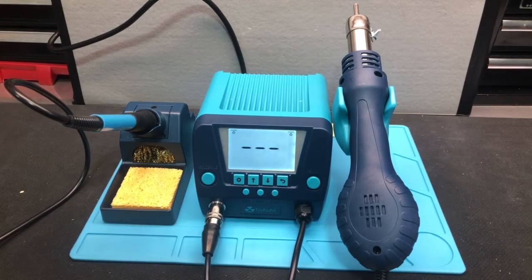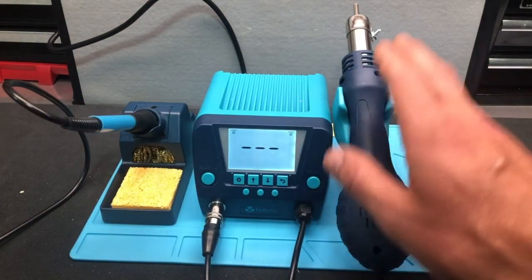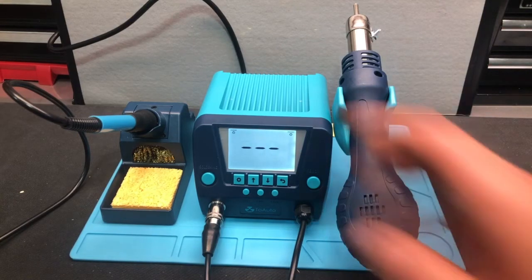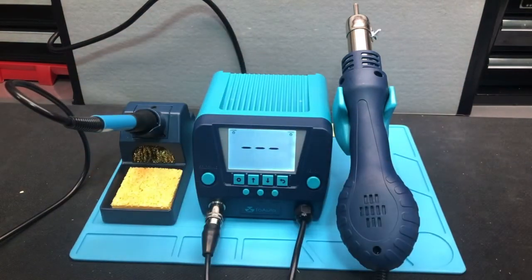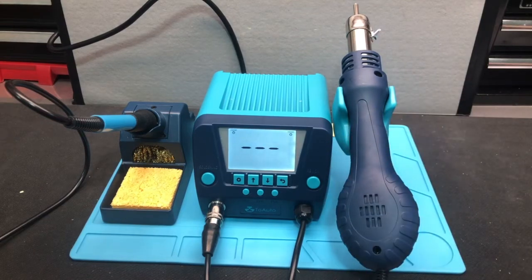You've got a 90-watt soldering station and a 650-watt hot air station. You can use them simultaneously or independently of each other, which is great. It only takes nine seconds to reach melting point with the soldering gun — very quick. And the hot air gun can heat up to 896 degrees in seven seconds, so that's quite fast too.